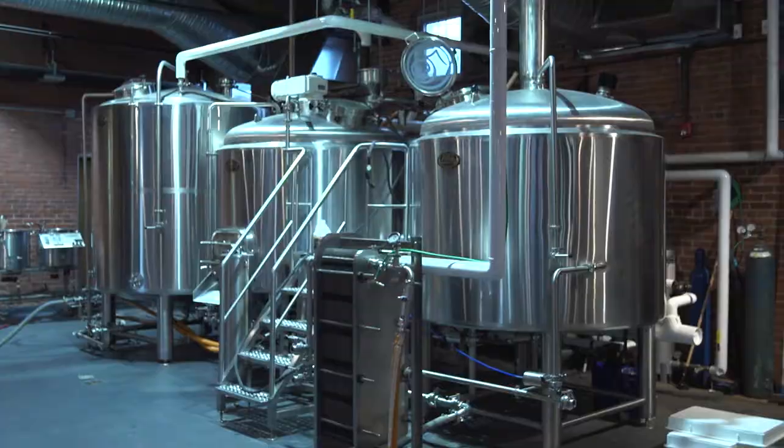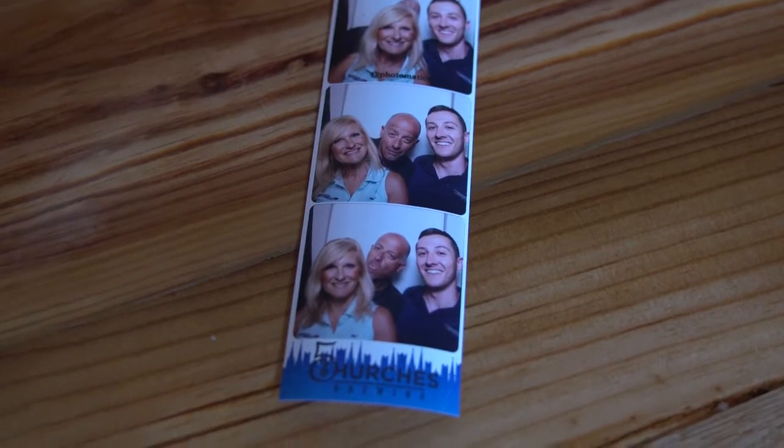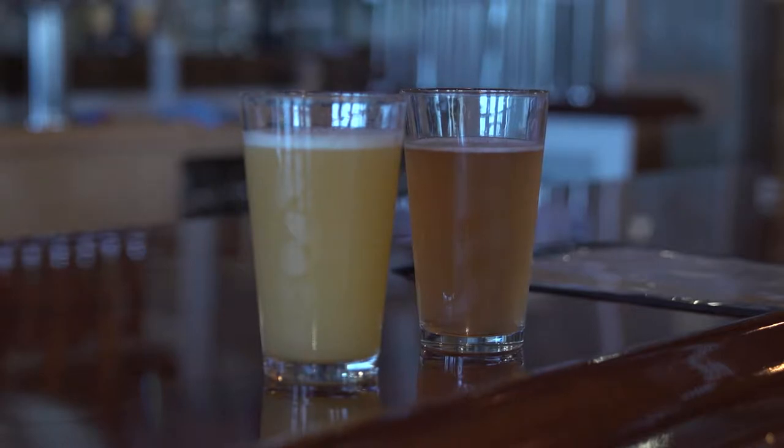Hey guys, we're on location today at Five Churches Brewery in New Britain, Connecticut. I'm here to talk about two of my favorite things: craft beer and air compressors. I want to bring to light what you're going to need when you're opening up your own craft brewery — what type of compressed air you're going to need for your facility to run all your different items.